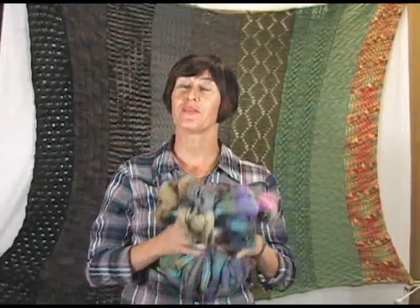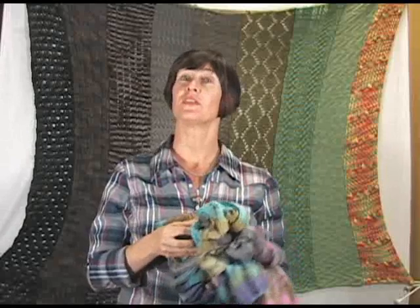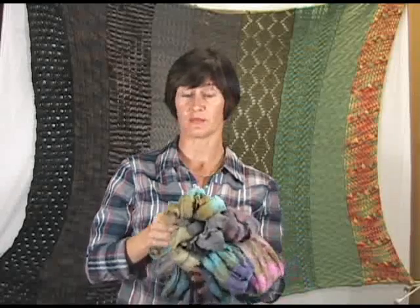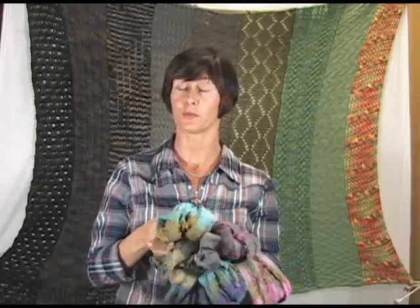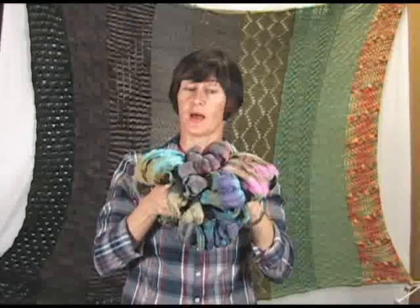Hello, I am Victoria from Jimmy Beans Wool and I'm here today to do a review of the Cha-Cha Print. Last season we had the regular Cha-Cha and we could not keep that stuff in stock — it was flying out the door, it was very, very popular last season. So Trendsetter has brought us new colors.